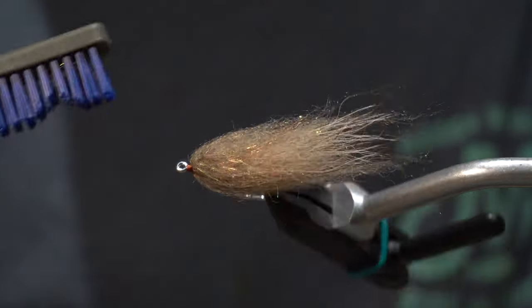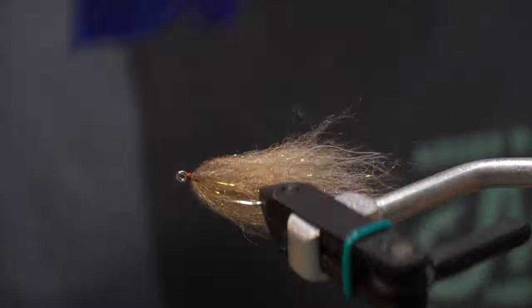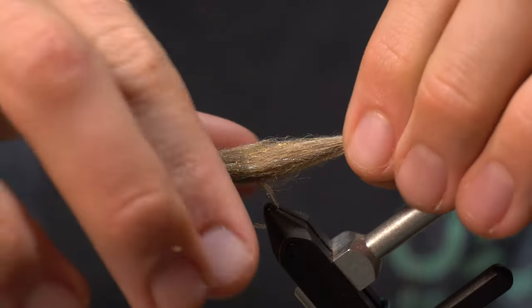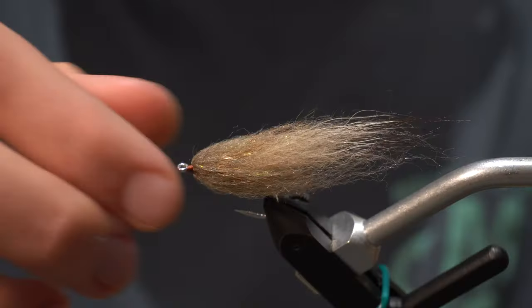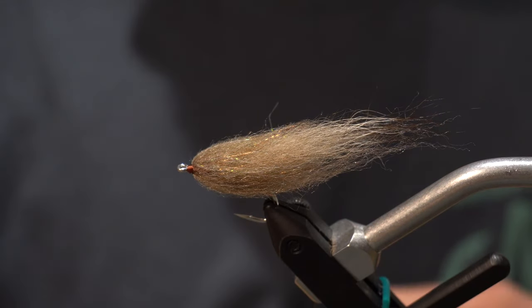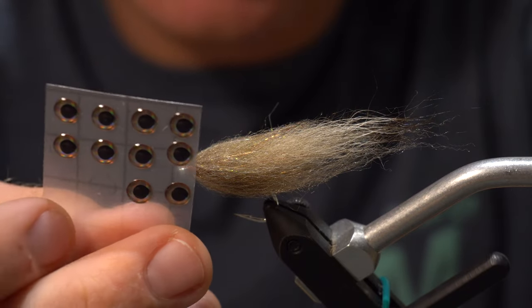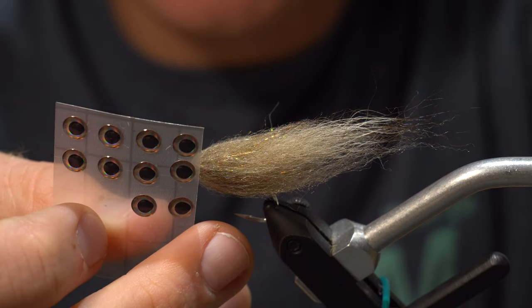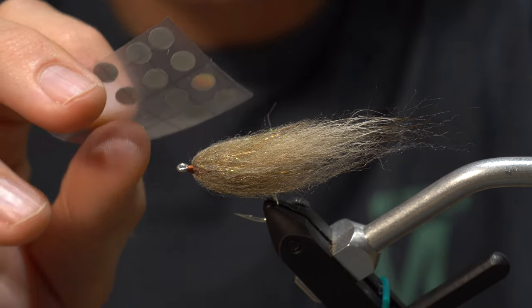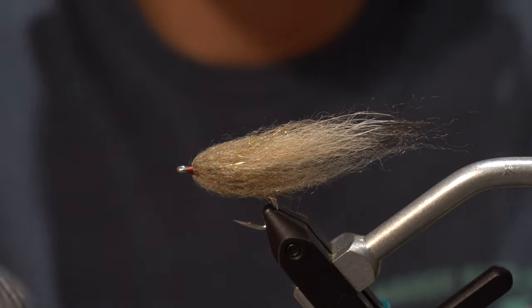With the brush, go over it just a few times — it kind of blends everything together at the end and gives a good profile. Now we'll throw some eyes on here. These are about four or five millimeter — I don't remember exactly, but they're a good size.